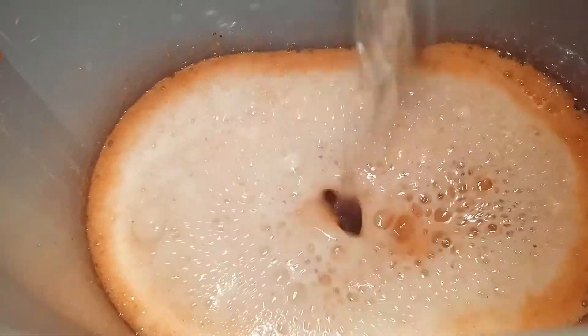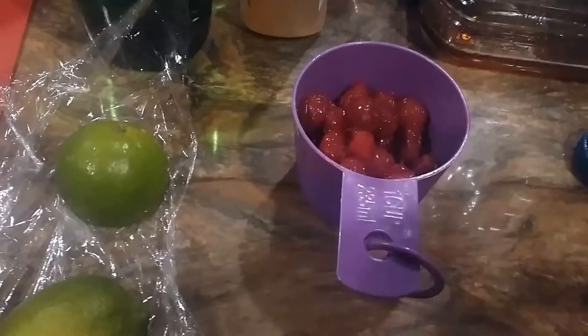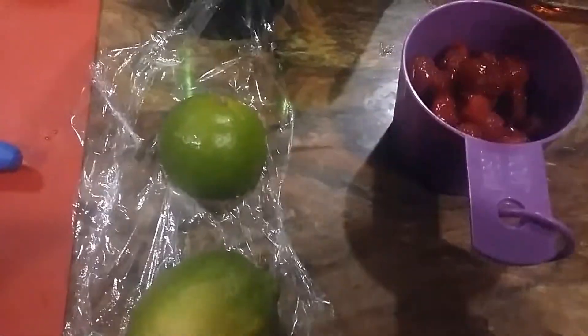I do recommend that you add your sparkling spring water before serving, because if you add it too far ahead of time it will go flat on you. So you want to add that in right before you plan on serving it. Then just pour that over a little ice and there you go — strawberry limeade. Now I'm going to do the cherry limeade.